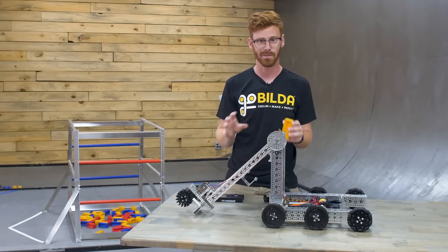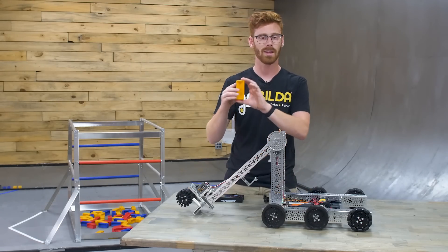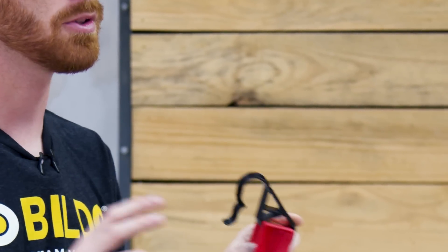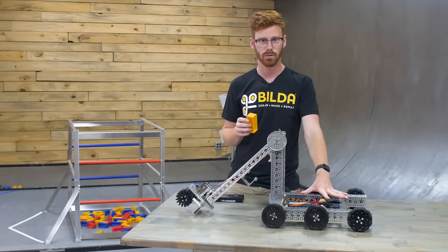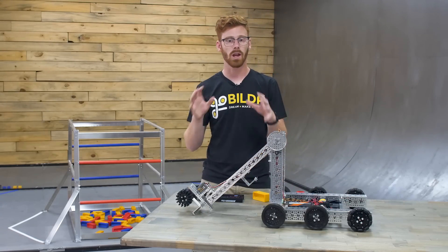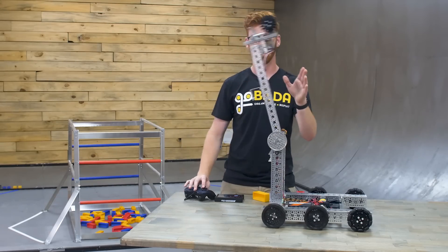Now let's jump into how this robot actually works. There are two kinds of scoring elements in this year's FTC season. You have samples, and you can take a sample and create a specimen by adding a hook. This robot is able to score both of them, but let's talk about samples first. Looking from the ground up, this robot has a six-wheel drive drivetrain, a tower that supports this arm, which is powered by a motor. This arm is the primary way you interact with scoring elements, and it gives you movement vertically and horizontally.